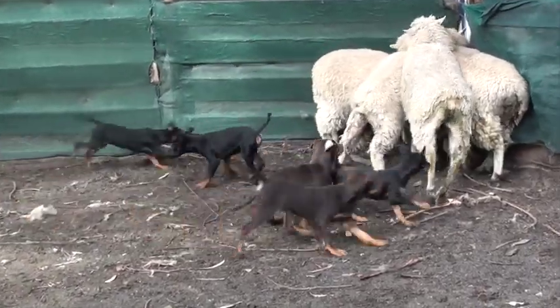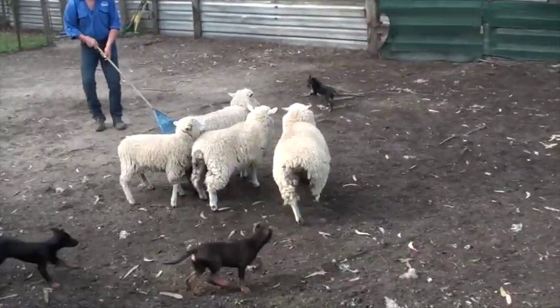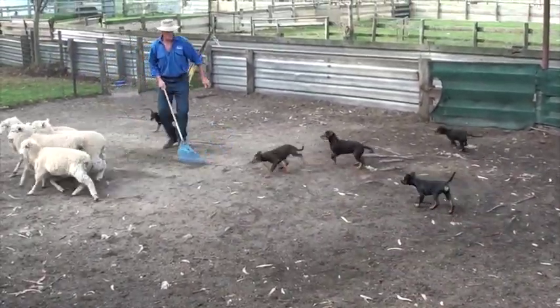We need some quiet sheep — lambs preferably, small ones. We need a dog-proof, puppy-proof yard. We also need a training rake.